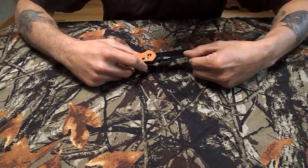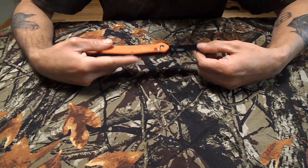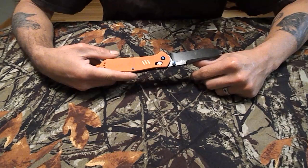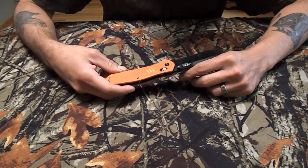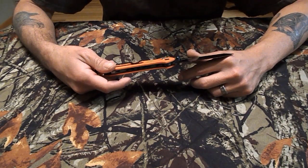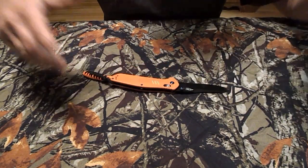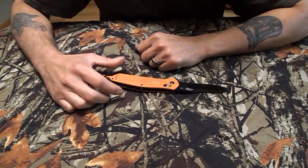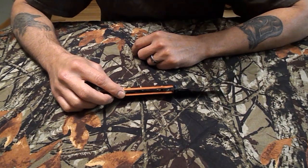The blade is made of 440C stainless with a Rockwell scale of 58 to 60 — bearing metal, basically. A lot of people kind of talk garbage about this steel, but I haven't had any issues with it. It holds an edge decently, it's easy to sharpen, and there's no problem putting a crazy edge on it.